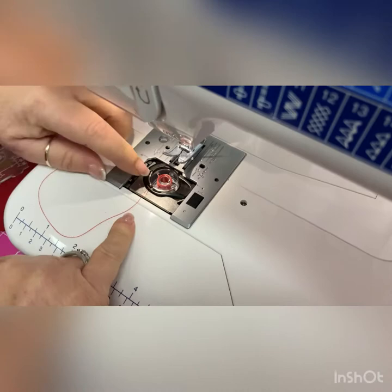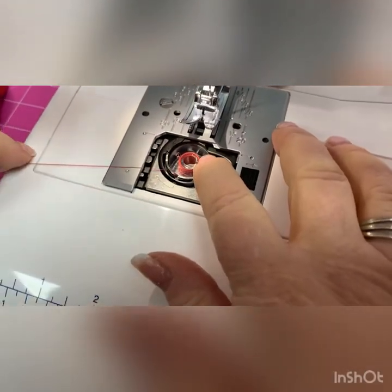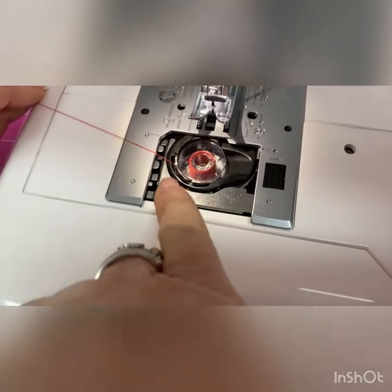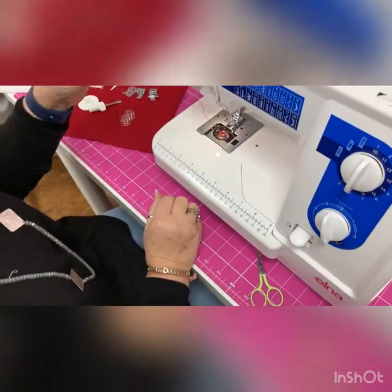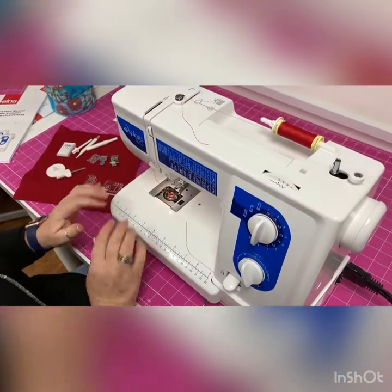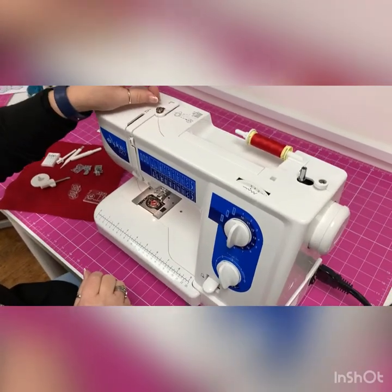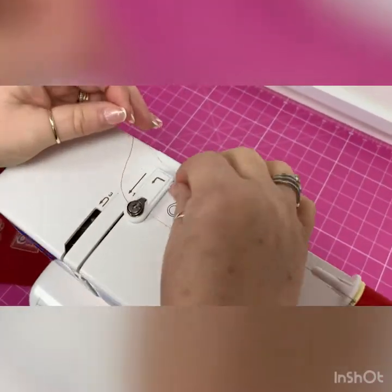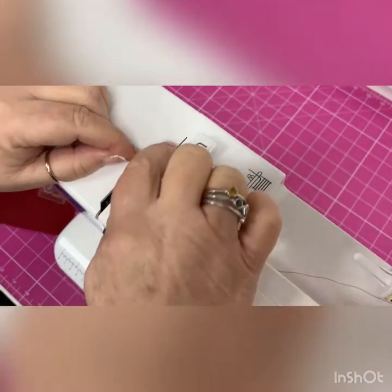You'll notice there's a little tiny slit here that goes into the bobbin tension — there's even a little diagram showing you this. Pop the thread into the slit and then take it over to the nine o'clock position. I leave it like that and don't put the bobbin cover on until I've threaded the machine. So we take the thread out of the bobbin winding position — just go behind there, it makes a little click — and now we're ready to thread.